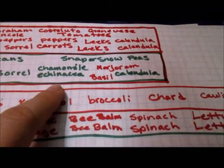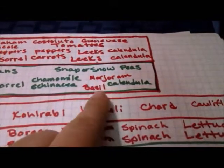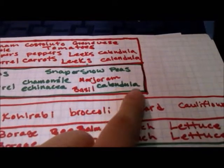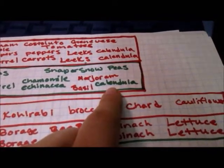I'm going to plant chamomile and echinacea, and then marjoram's already there, and then plant basil here, and then the calendula should have self-seeded as well and we'll be in that spot again.